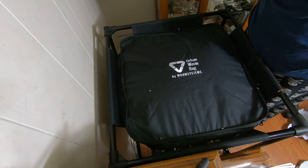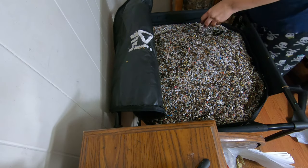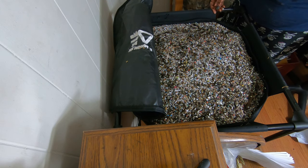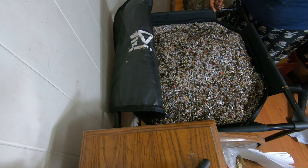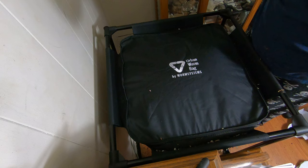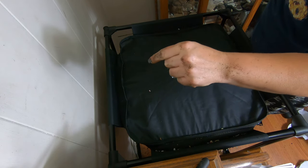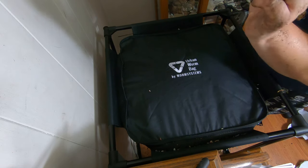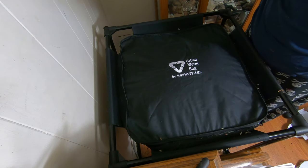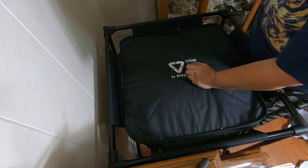Thanks for hanging out with me and my worms, everybody have a good night. I got all four of my African Nightcrawler bins in here — that's pretty cool. That is an urban worm bag, the urban worm bag. If you liked this video, give me a muddy thumbs up, click that subscribe button, and ring the bell so you can have all of the notifications of what I'm going to do next. Even I don't know — I should subscribe! Thanks for hanging out with me and my worms, everybody have a good night.